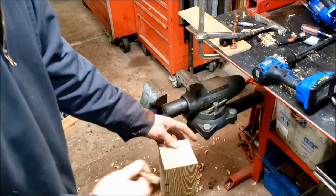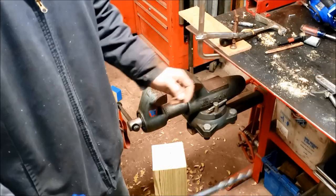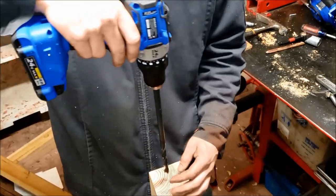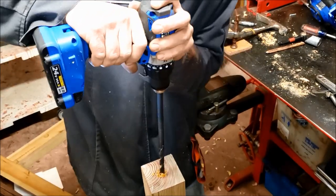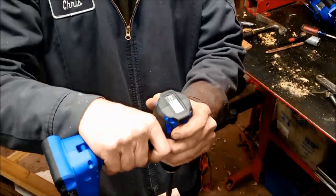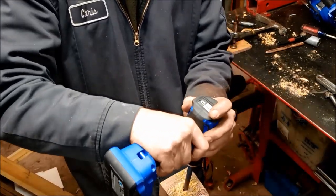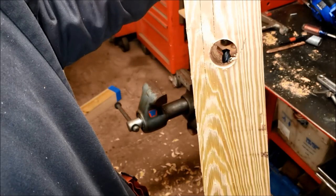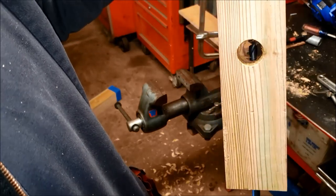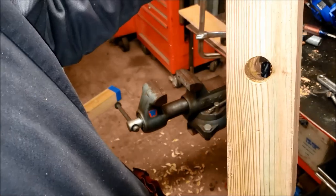Now to drill the all-thread hole, just mark your center. Then I use this long half inch drill bit and drill that straight through. If you want to end up in the center of that hole or close to it, you've got to really pay attention and rotate the drill as you're going to make sure you're going completely straight in.